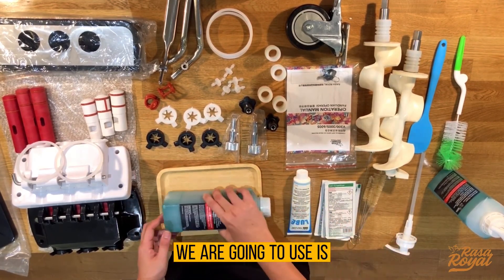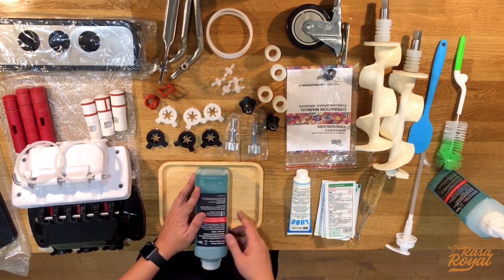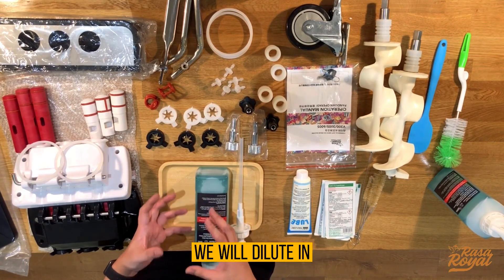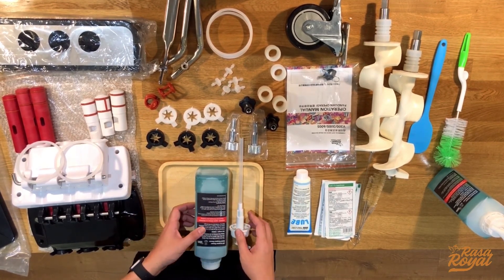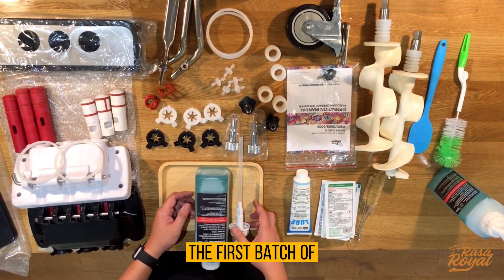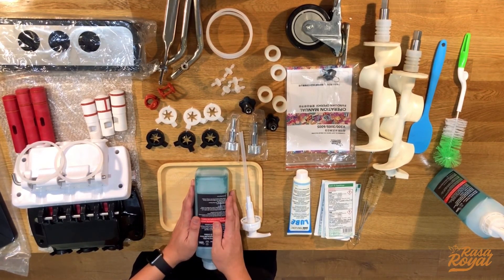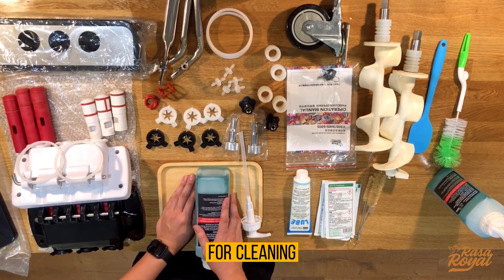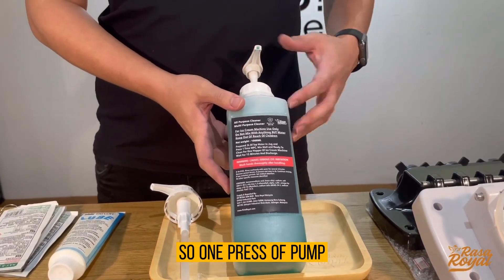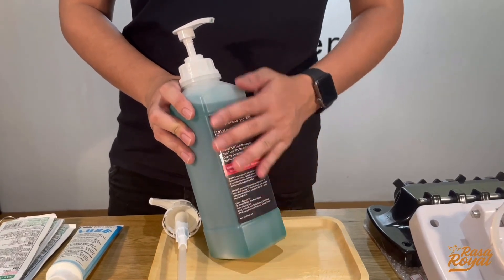The next item is a food grade multi-purpose cleaner, which comes in a one-liter pump bottle. We dilute it in a jug of water and use it during the cleaning session — usually in the first batch of water. Mix one pump with one jug of water and hold it in the hopper tank for cleaning. You can buy a refill pack from us, and the pump attaches to the bottle on first purchase.